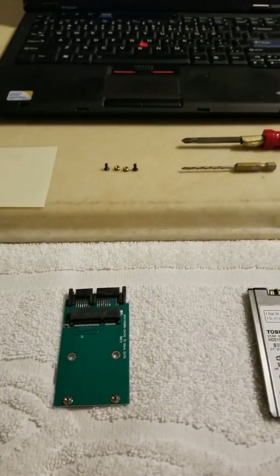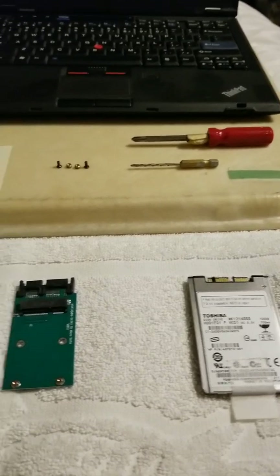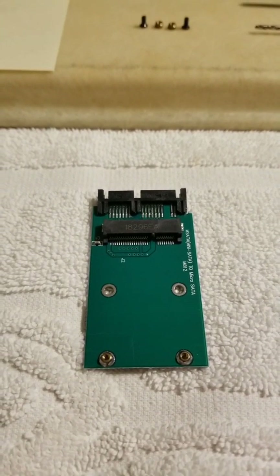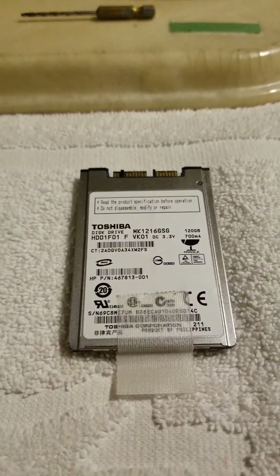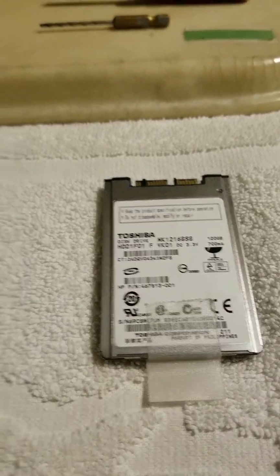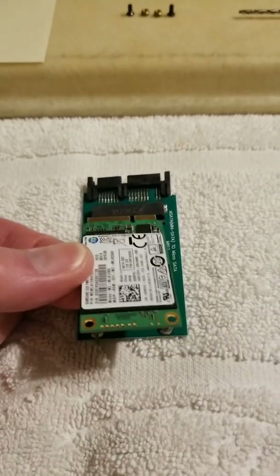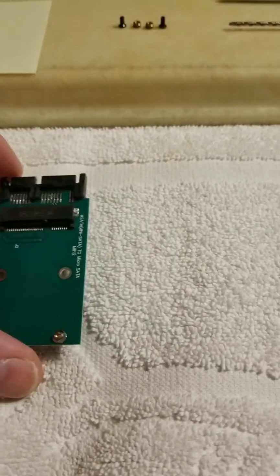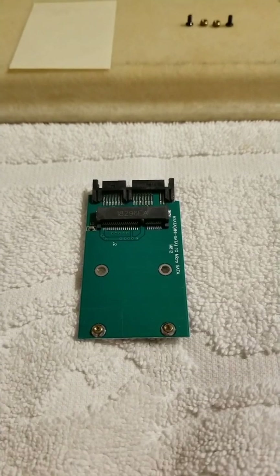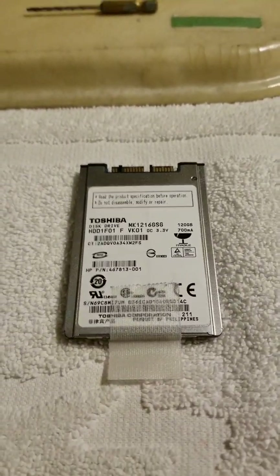Welcome to another episode of ThinkPad Mods and Rebuilds. Today we're going to detail a hack to mount a micro SATA to mSATA adapter to replace a 1.8 inch uSATA micro SATA drive. The idea is to use this adapter plus an mSATA card, mounting it so that it is solid in the drive bay.